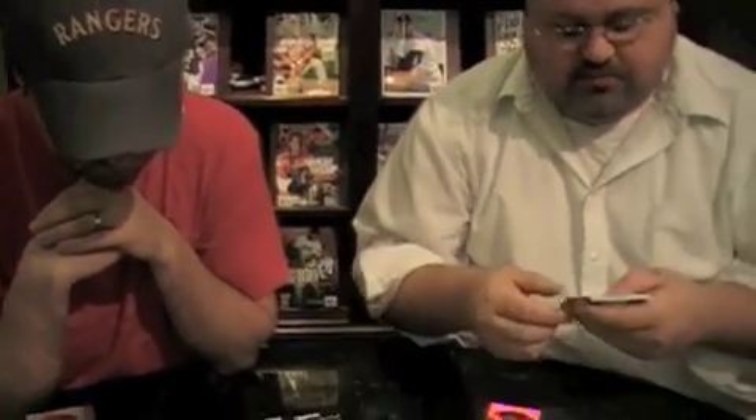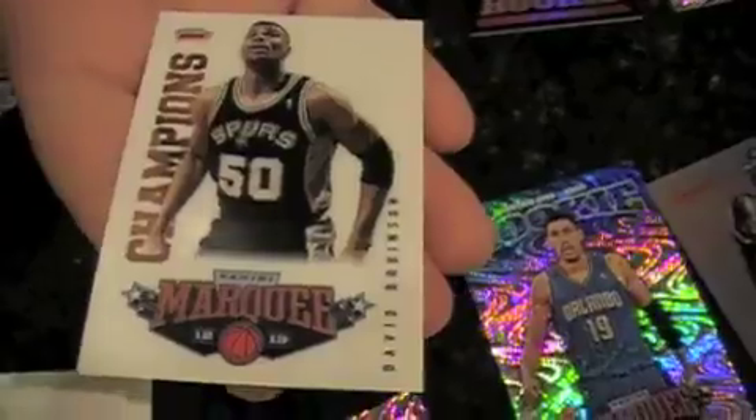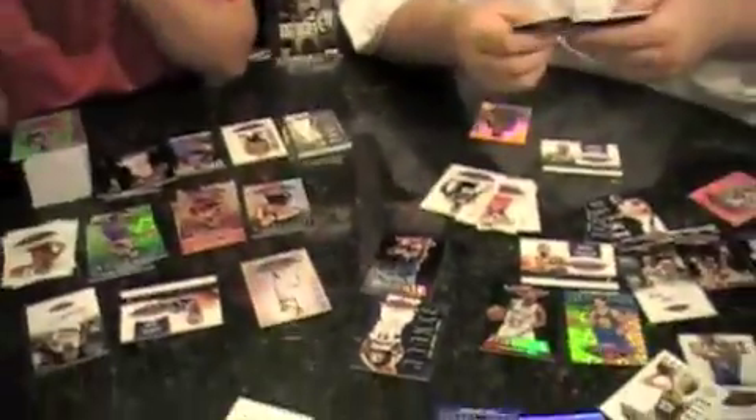Final pack. So we got two autos? Yes, we got our two autos. Plus a third redemption. Derek Williams, black card. Tristan Thompson, red swirly. So the red swirlies are at least two per box. Champions — David Robinson. The acetate card of not just a rookie. And my final card — Rodney Stuckey.